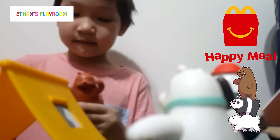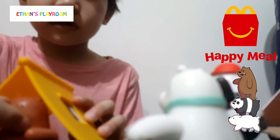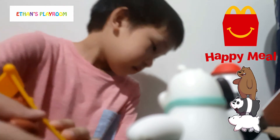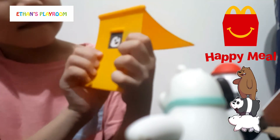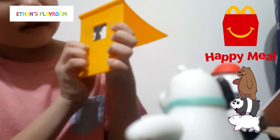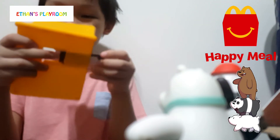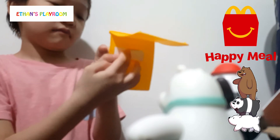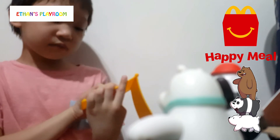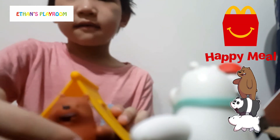Ta-da! On this side there's Panda and Ice Bear. A bit stuck. I broke the machine! No, it's just paper on the back. So there's just Panda and Ice Bear - that makes sense, because the grease is right here. That's all.